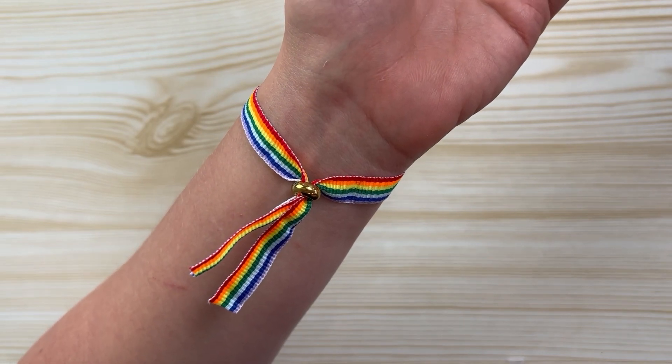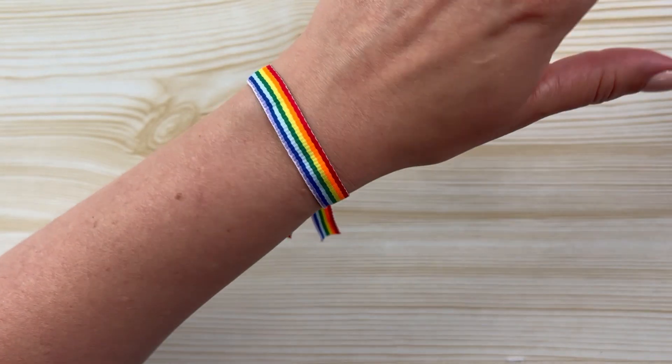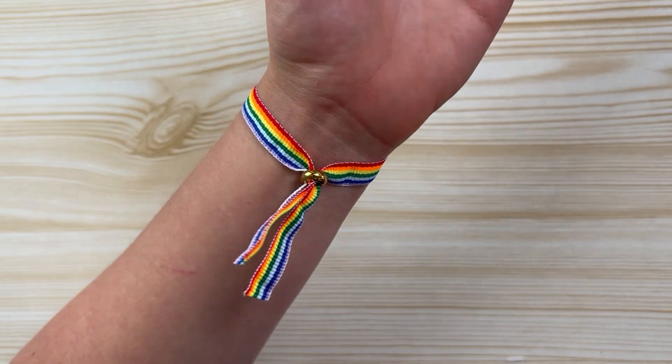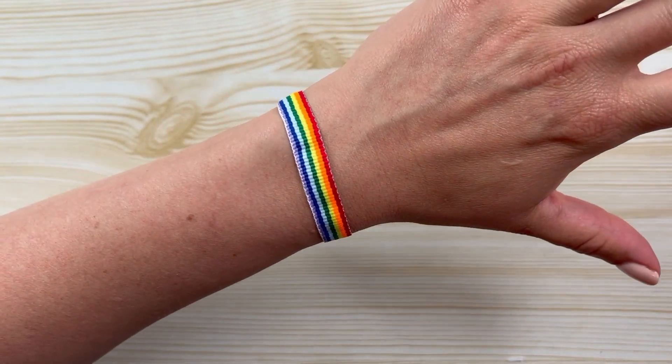In this video I'm going to show you how you can make a ribbon bracelet with bead stoppers. All the materials are from our webshop, www.beadsandbasics.com.